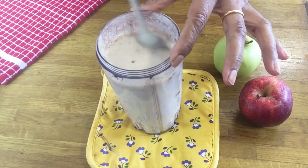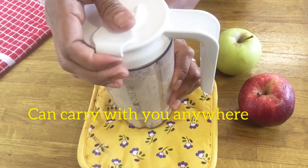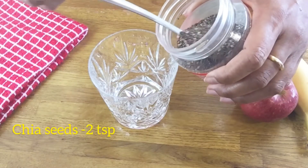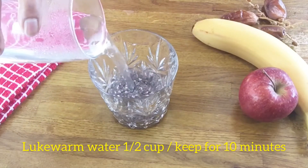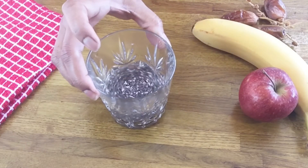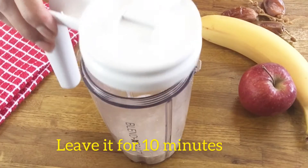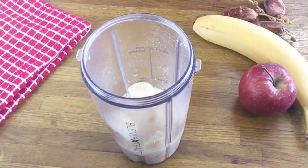Let's go. I will add the water to the juice and the water will be poured out. I will add the water. It's not too warm.